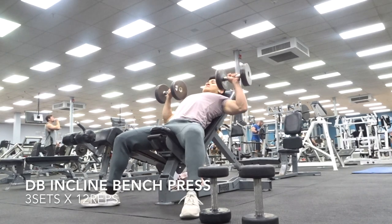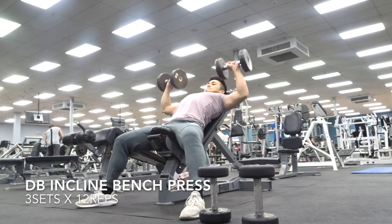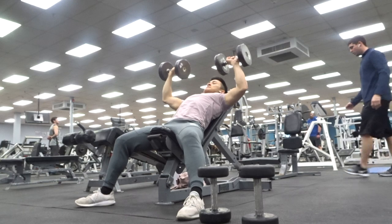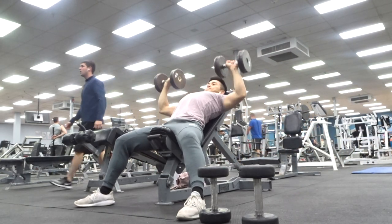Moving on, we have 3 sets of 12 dumbbell incline bench presses. This is extremely similar to the barbell bench press — all the tips are the same. Again, make sure you guys aren't flaring out your elbows. Go as low as possible unless you're prone to shoulder injuries.